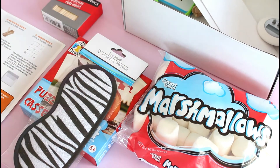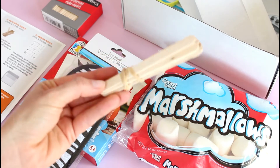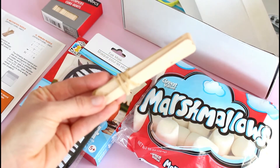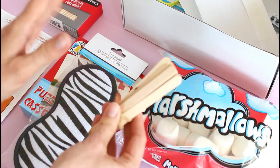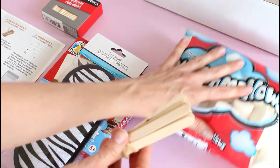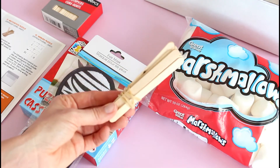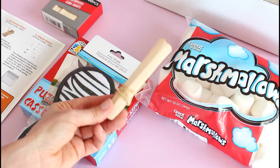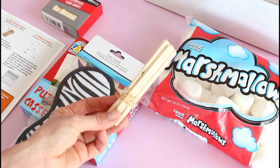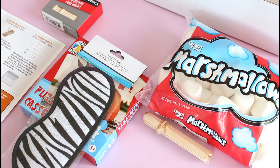Our next challenge, we have these popsicle sticks — or they call them matchsticks. You use the QR code to scan and it shows you an image of how to set them up. You lay them on the table in a certain pattern, and then you have to move three matches to show only two squares. When you set it up, the picture you create is three squares connected together, and then you move them to show only two. I love challenges like that — I have since elementary school, so that one really intrigues me.